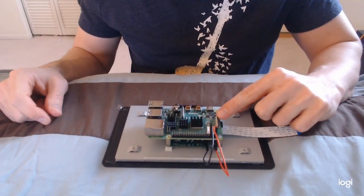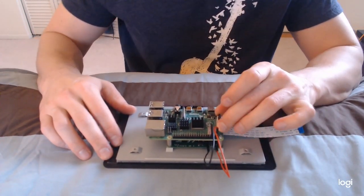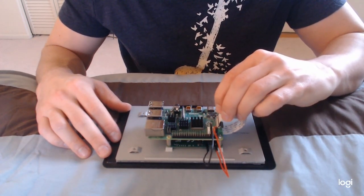Right here is another one of those black display cables. Same thing — lift up here, then place the connector in like that.